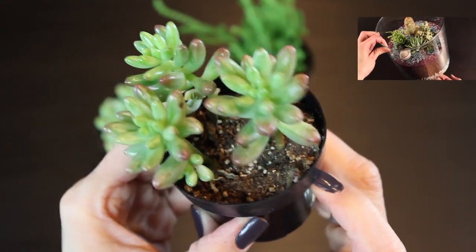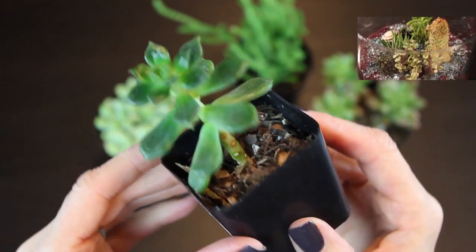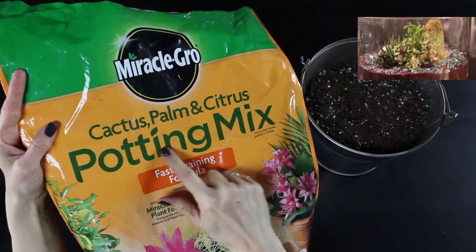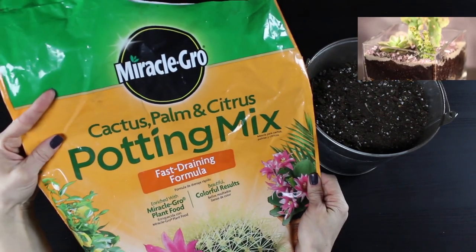You can click on the link in the upper right-hand corner and it will take you to the tutorial where I go into more detail about how to create your succulent terrarium.